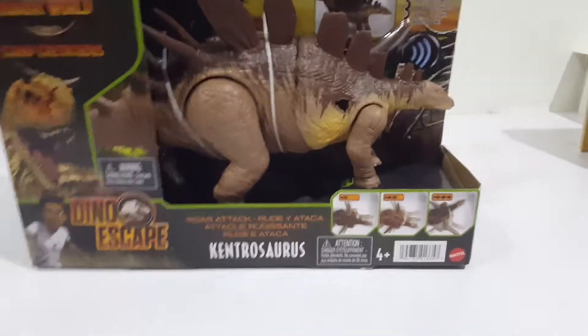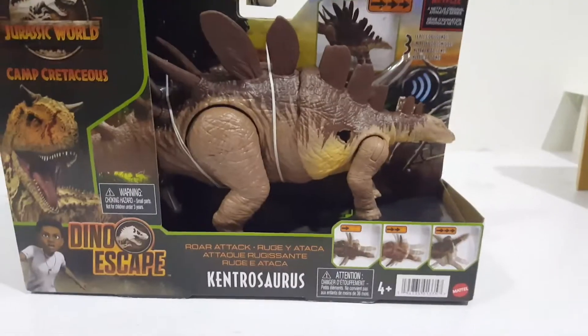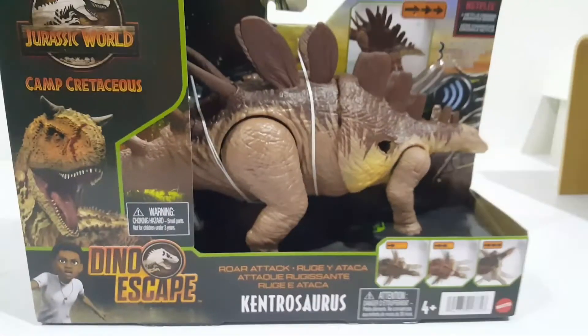Hello everyone! Look what we found at the toy shop — a Kentrosaurus! And there was only one there!